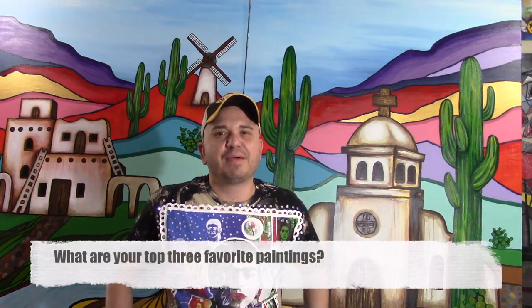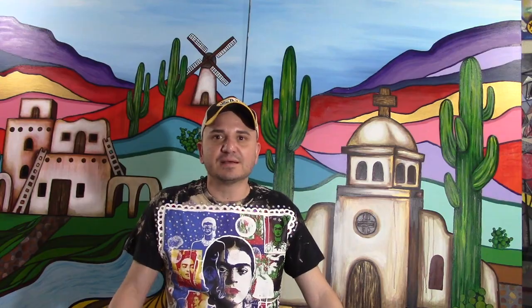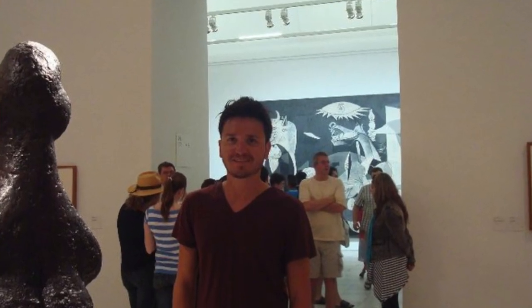My top three favorite paintings ever — that's a hard question, but I can tell you about three specific moments I remember to this day because of what I experienced. The first was going to see Guernica by Pablo Picasso at the Sofía Museum in Spain. It's so big, and when you stand there and look at the imagery and think about what that meant for that particular time in history — the Spanish Civil War, the carnage and devastation that painting represents — it makes you feel really small.